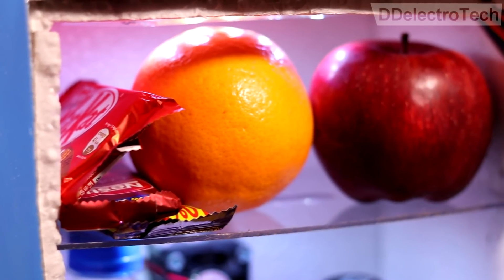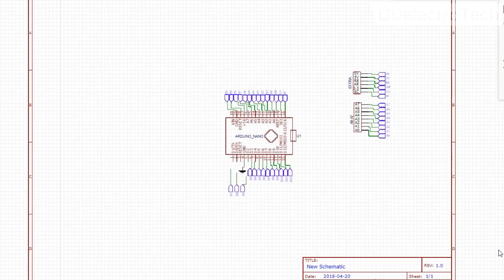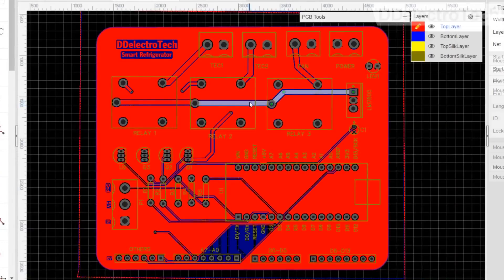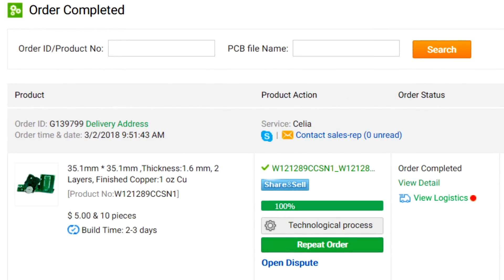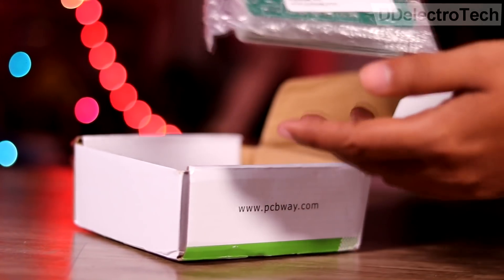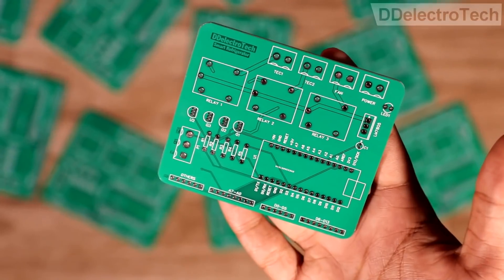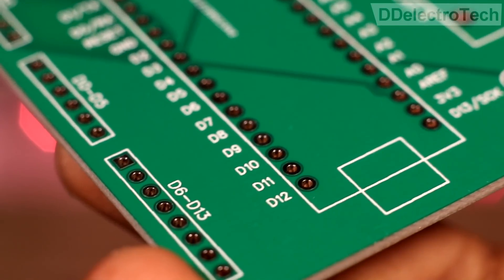So to overcome this problem and to use the device in our own way, we designed a simple circuit and then converted it into a PCB and sent it to PCBWare. After a few days, we received our PCBs, and we have to say the quality of the PCBs is excellent.